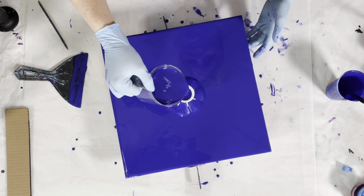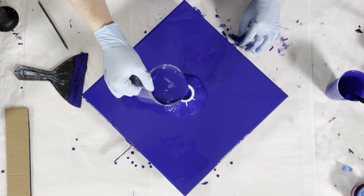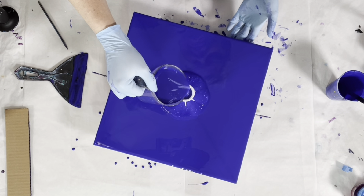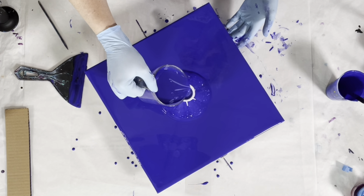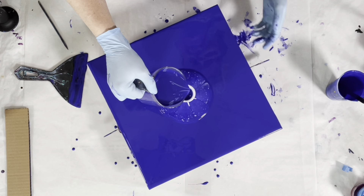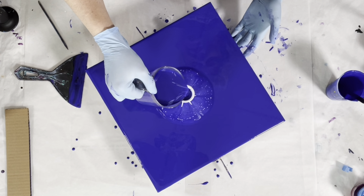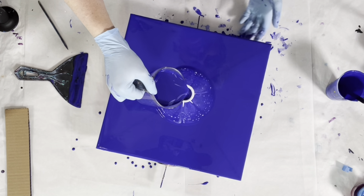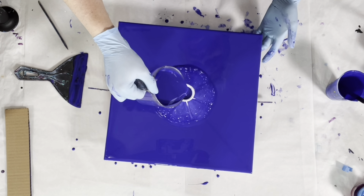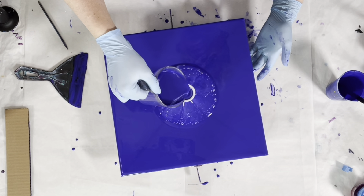This is more paint than I would typically need for a canvas this size. My theory is that because I am spinning it rather than tilting, I need to measure from corner to corner and think of it as round. If I was tilting I could use a lot less paint, but with spinning I want it to be as uniform as possible.